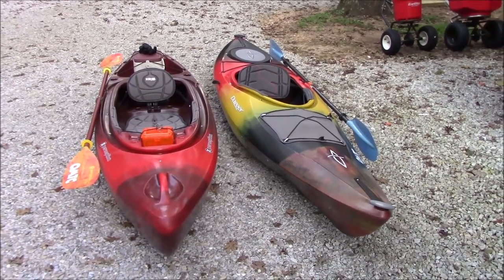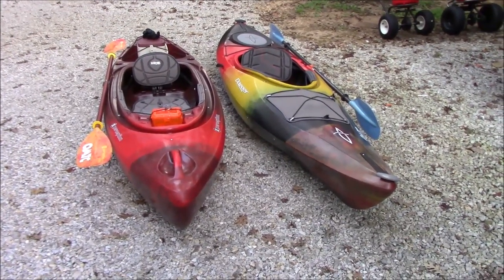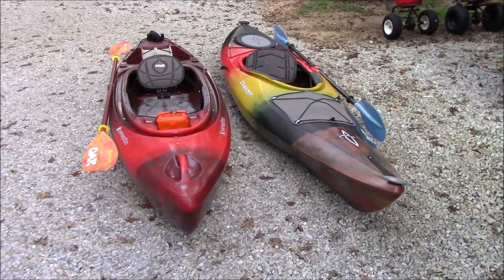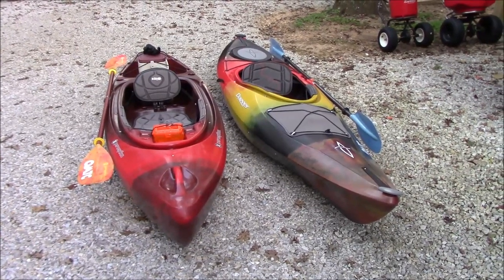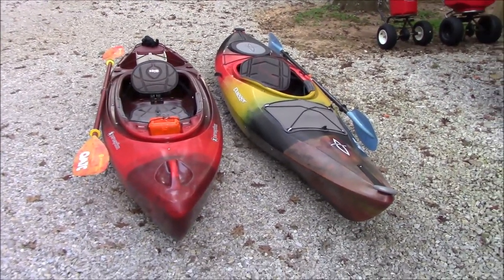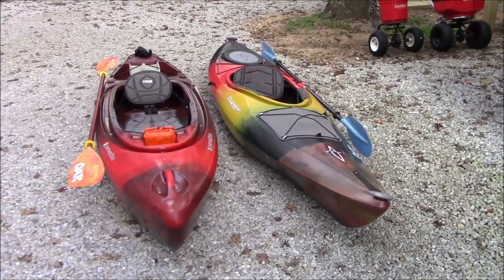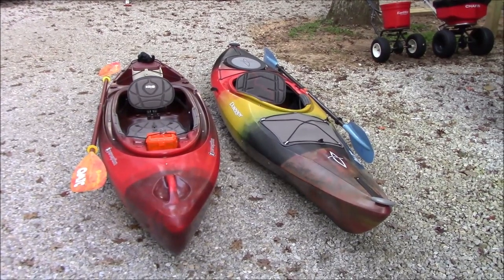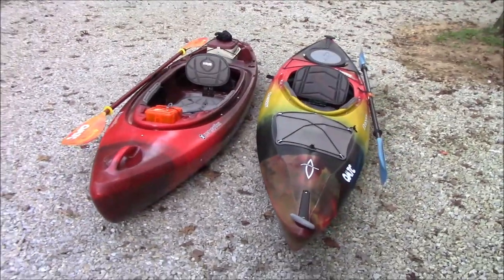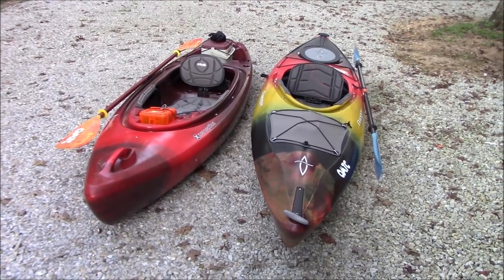We're both very adamant about covering up when we're on the water so we don't get too much sun exposure — big hats, long sleeves. So basically I'm giving you an overview of the kayaks, and tomorrow morning when we take them out we're going to put the GoPro on — probably on my wife's life vest, since both of our vests have a GoPro mount. We may do both and show you a little bit of us using them on the water, how they track, the stability, and everything. If you guys are looking into purchasing some kayaks, hopefully this will be a good video to get some information from. Thanks for watching!